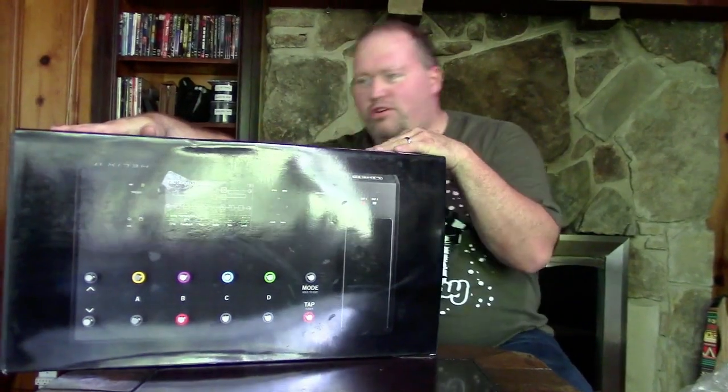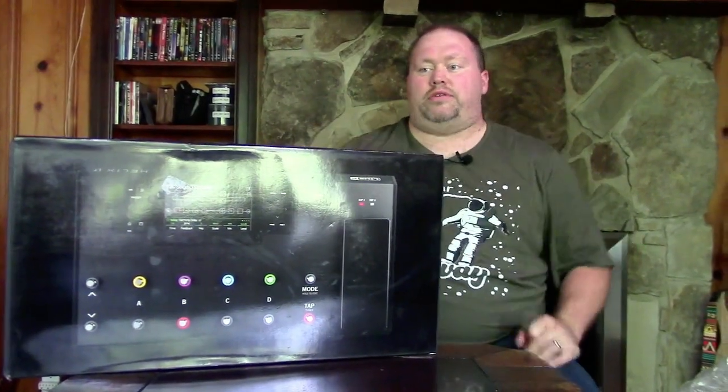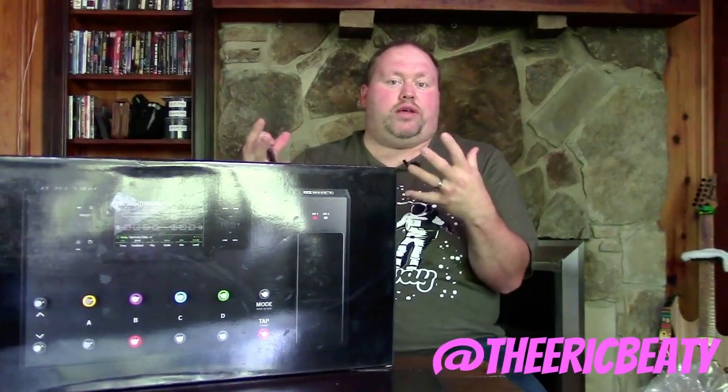Before we open this up, let me tell you why I chose a new modeler. The main reason is updates and compatibility. With my Eleven Rack, as the macOS updates continued — moving from Mojave to Catalina to Big Sur — the Eleven Rack was kind of being left behind. That really upset me because as I updated, I wasn't able to access the editor and software, and I really love tweaking sounds on the computer.